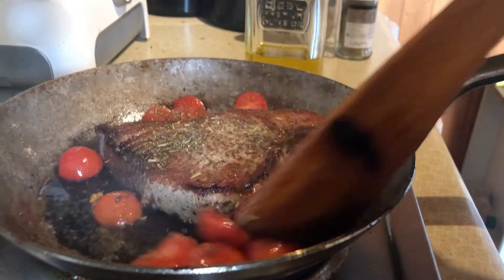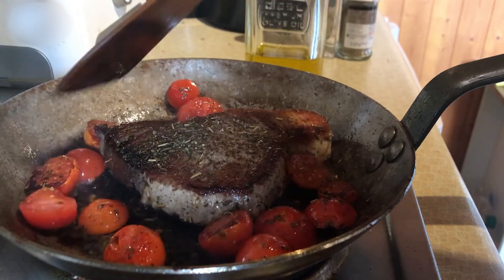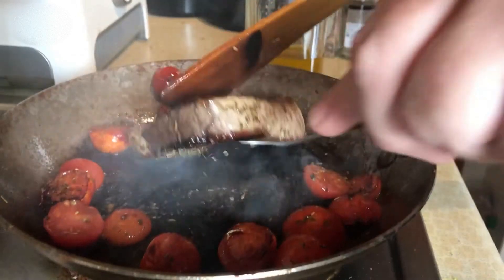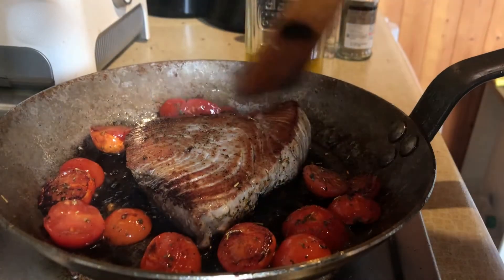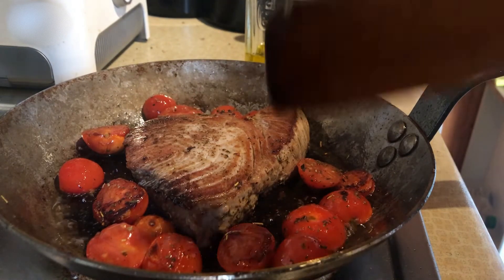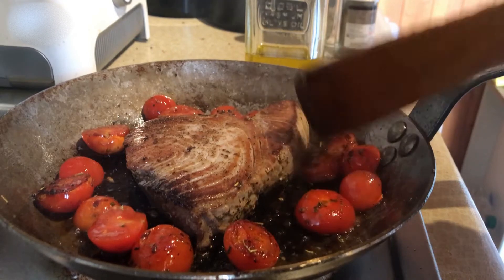The advantage of adding herbes de Provence is that it's going to give you a Mediterranean taste — it's like you are somewhere at the Mediterranean eating a wonderful piece of fish with some vegetables. This is a very simple meal.